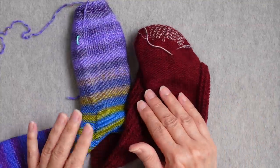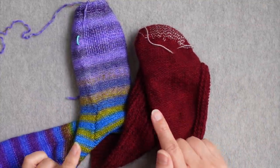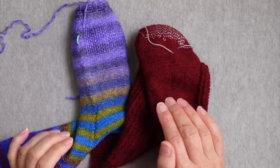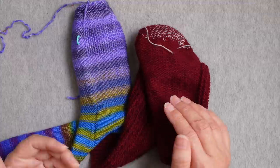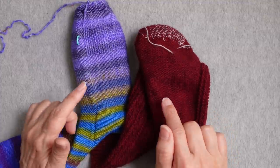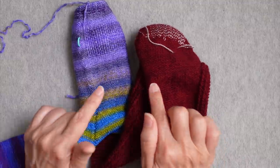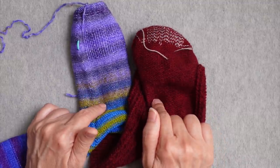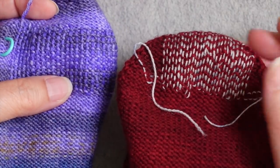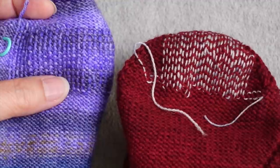What I have here are a couple of socks that I just recently finished knitting. I'm adding some reinforcement at key points in the soles where I tend to wear my socks out. The reason I'm doing this is because neither of the yarns I used contain any nylon. For these two socks I use basically the same technique, but I used three different methods.